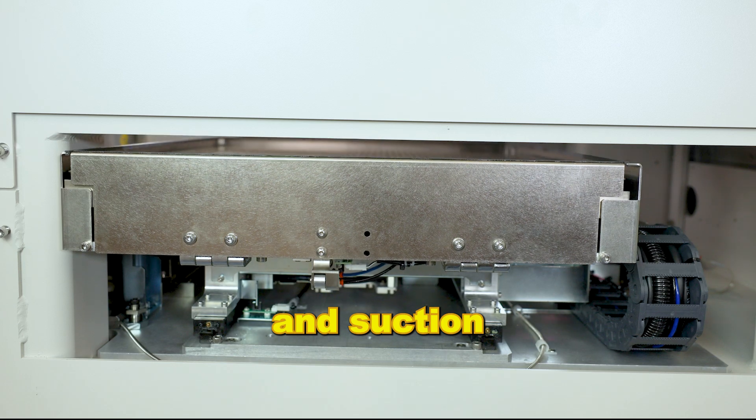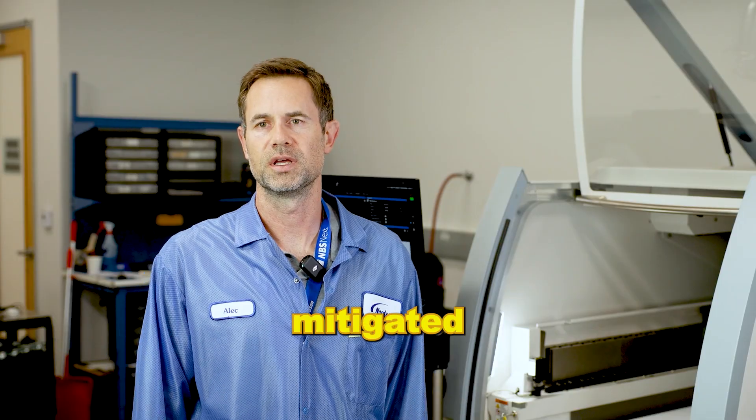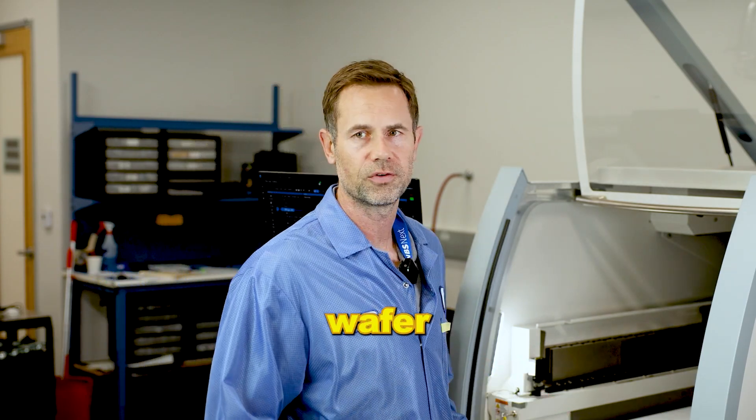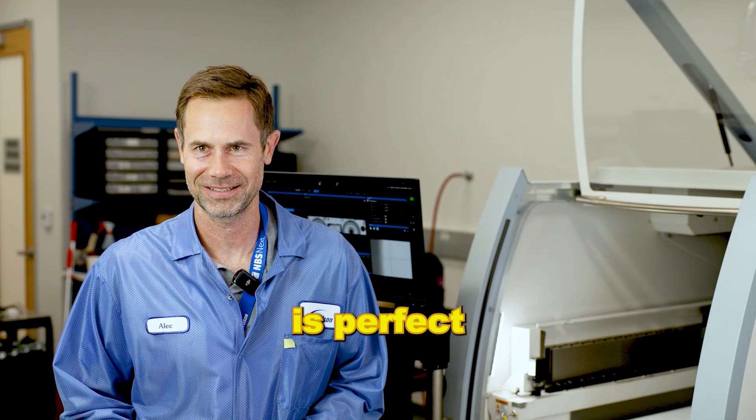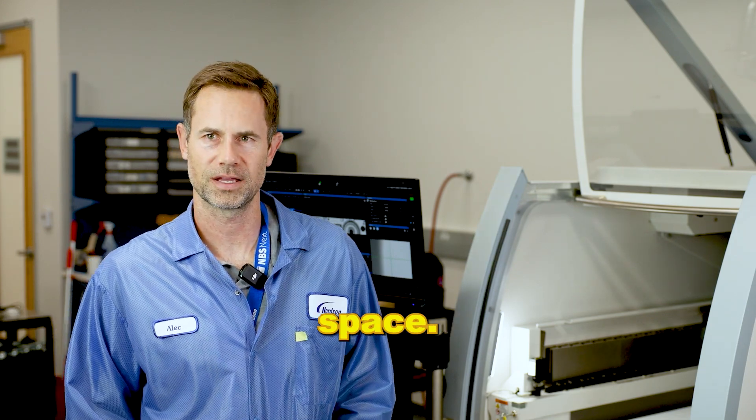We've designed a solution that clamps, applies suction, and heats the panel so that warpage is mitigated. This machine was doing this for wafers — now we can do it for panel. It solves a capacity issue for our customers and is perfect for a customer that wants to increase their UPH within the same floor space.